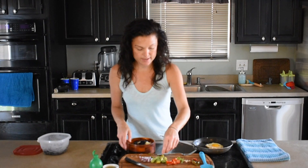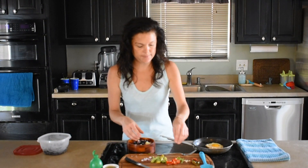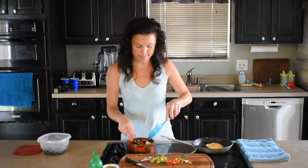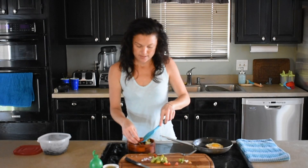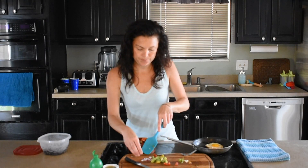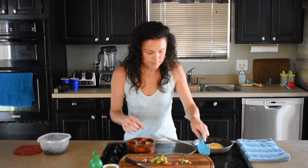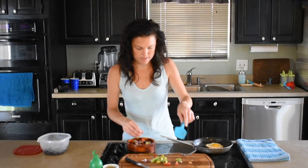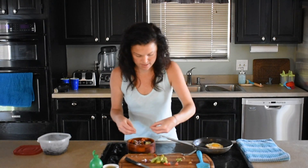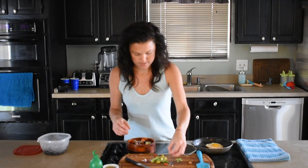And then I'm going to go ahead and put in my diced onion and my bell peppers. Then some diced tomato. A little bit more of this onion. And then I'm going to pick it up — that is just a tiny bit of garlic, and the rest of this.